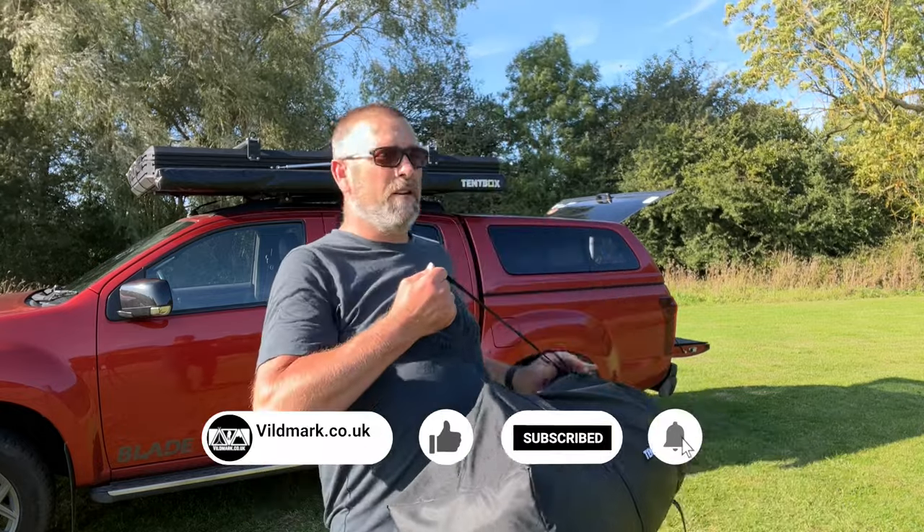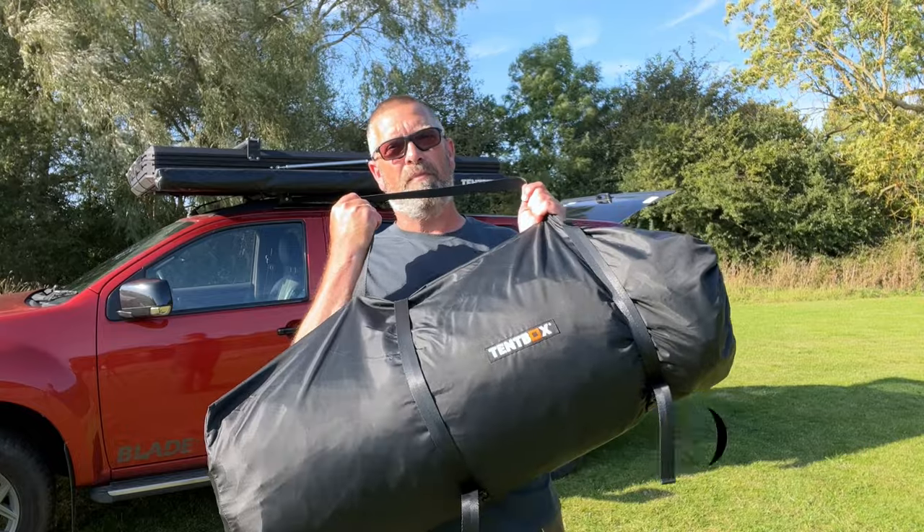Good afternoon and welcome to this week's video. It's a bit of an overview video today — we're going to be taking a look at the Tent Box awning room.